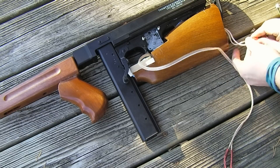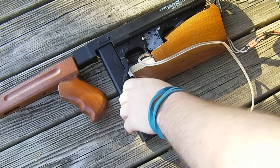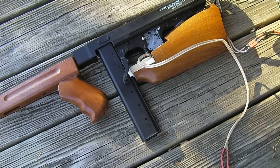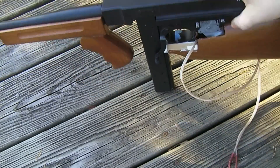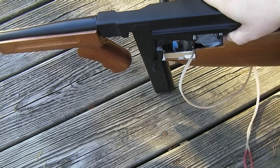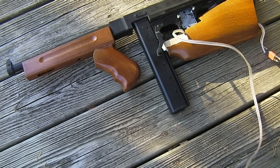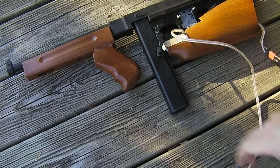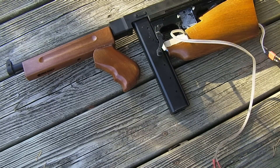I like it so far — the response of it. I can't use semi because of the way semi works on these things, but I can use full auto obviously. Gives it a good rate of fire. I'm happy with it. The magazine keeps up with it just fine. I need to pick up a few more of these once I get this project finished.